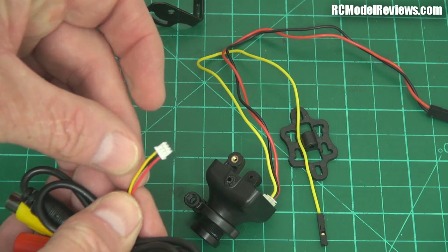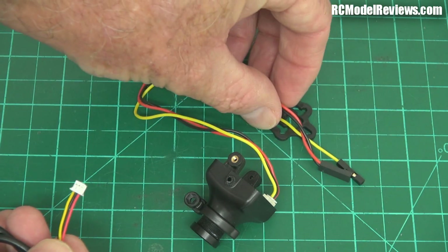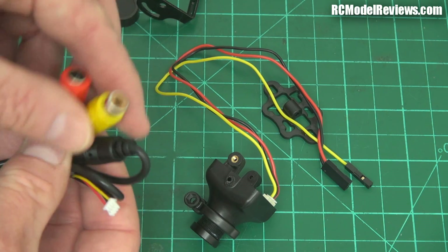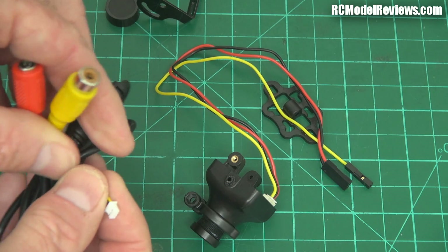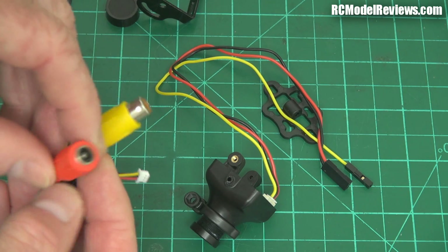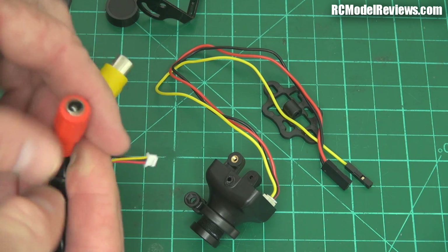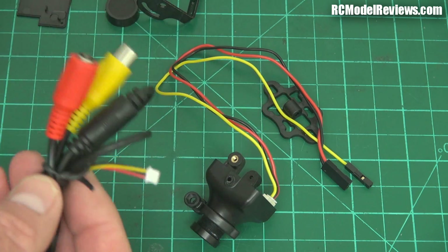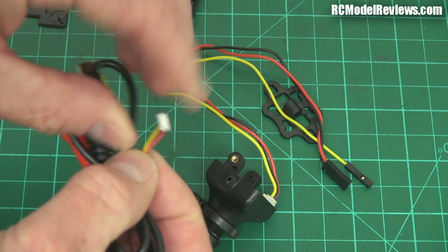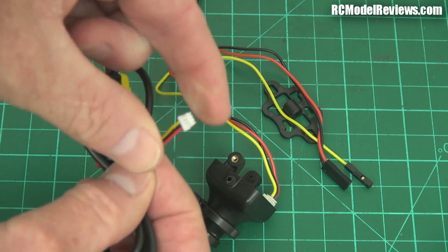They also give you another lead which, instead of servo-type connectors, has an RCA connector for video and a barrel connector for power. That's quite good if you want to test it with an LCD, since most LCDs handle RCA and barrel connections. It's great for setting up. This other lead uses the stiff plastic wire I dislike — but that's the bench-test lead, not the one going in your model.